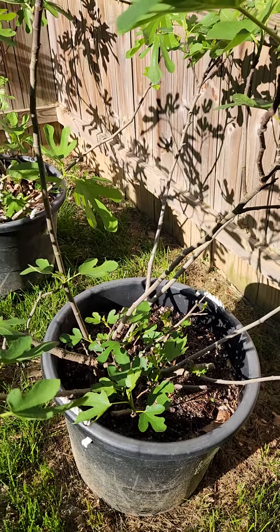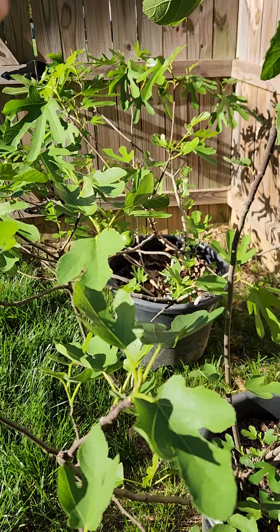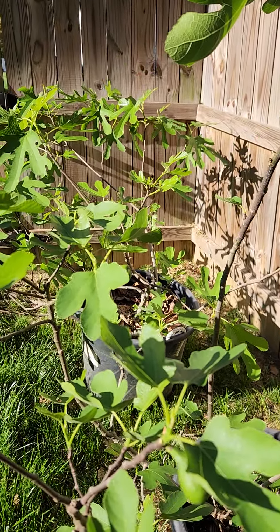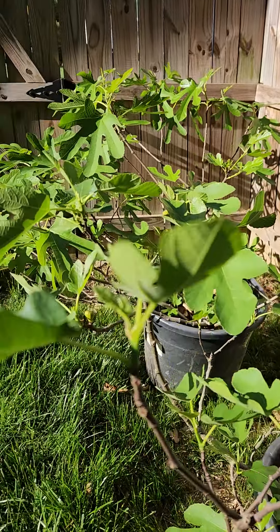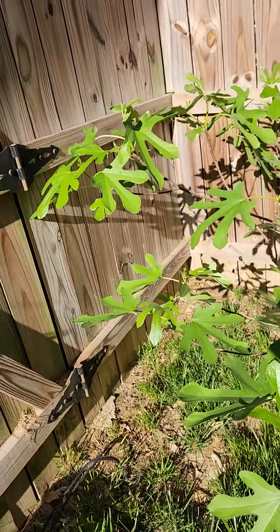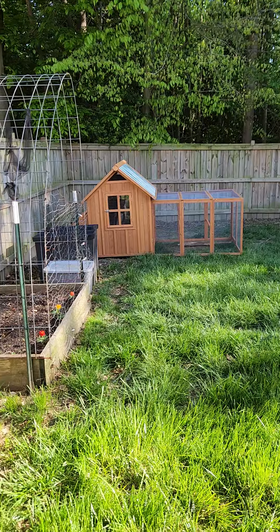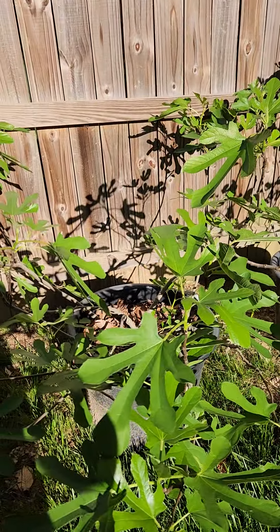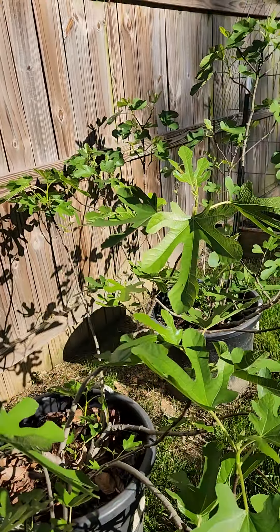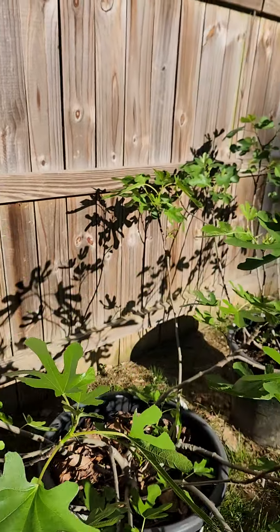I think this is Fiona, and Lord Ferroquat is over there. I did take them and move them closer together because I added my new addition over there. But on him, I don't see any figs — just Fiona is producing some figs.